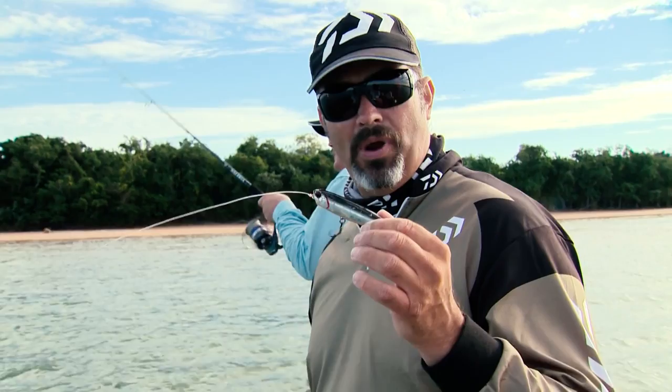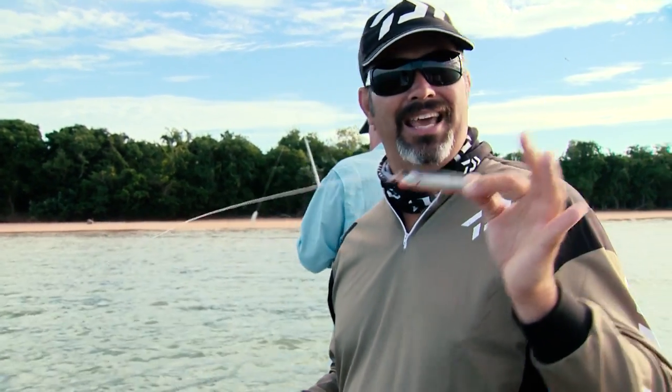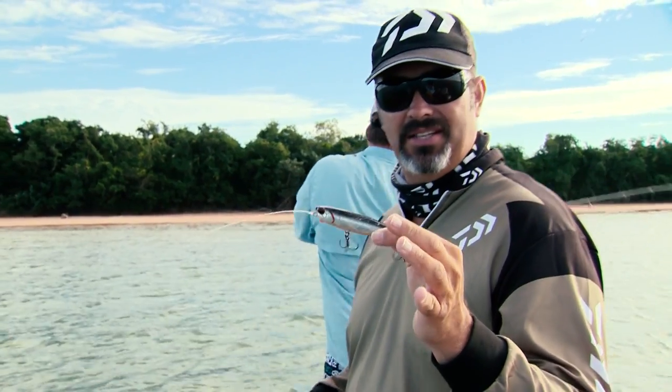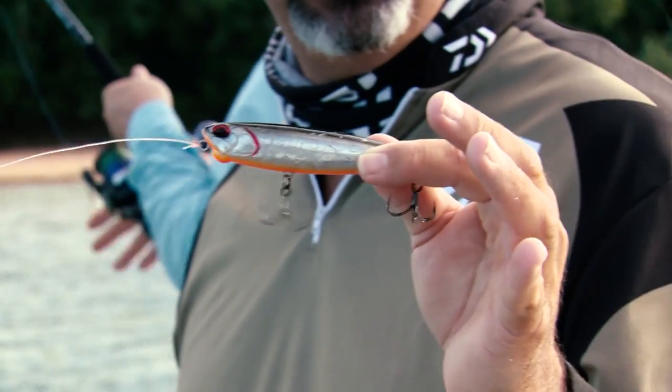Not only are these realist pencils great for catching barramundi and other surface predators in the estuary systems, they're also fantastic in saltwater. But there's a different way to retrieve these when you're out here. We're chasing queenfish today — watch this.